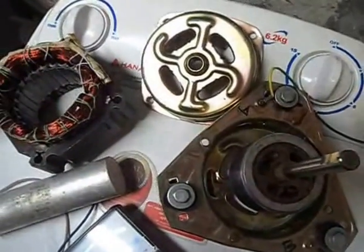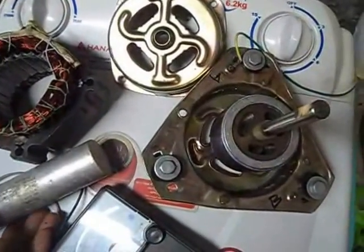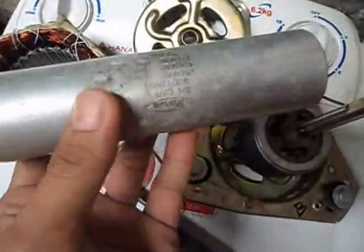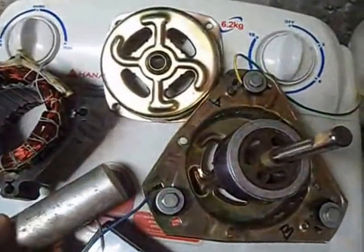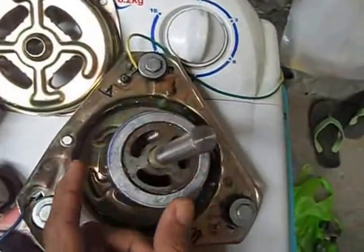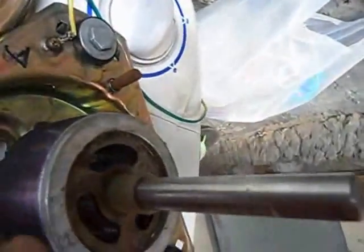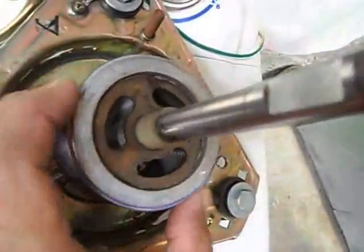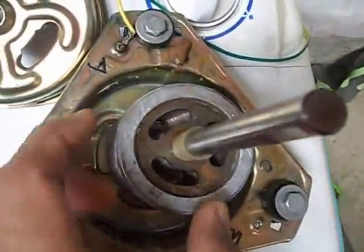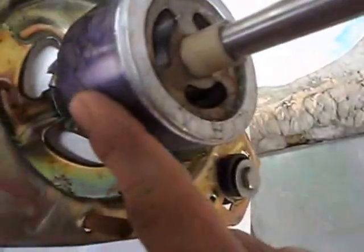After several tests and replacing parts — including a much bigger capacitor — there was still no luck. The armature is still not moving with the power it should. So I decided to take out all the parts: here's the metal casing, the shaft, the armature, and the back holder and the winding.